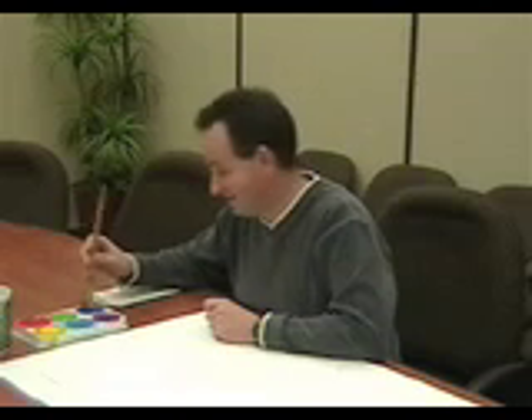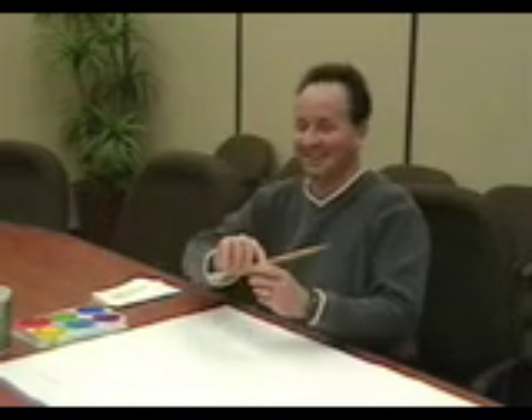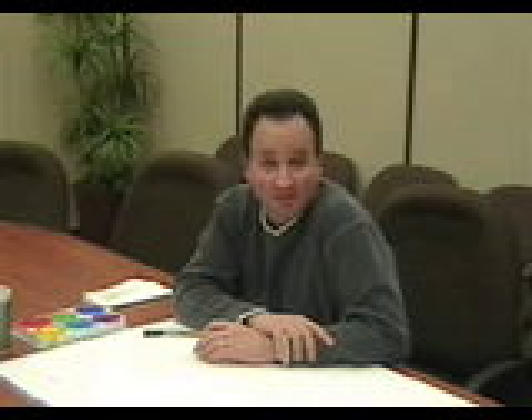Good morning, and welcome back to Painting with Kev. In this assignment, we're going to experiment with color.